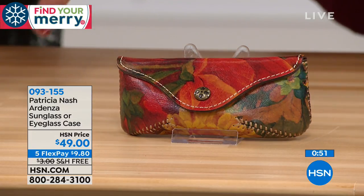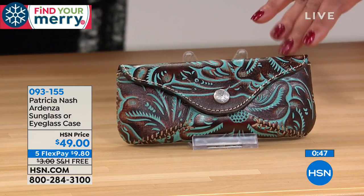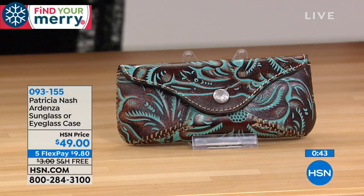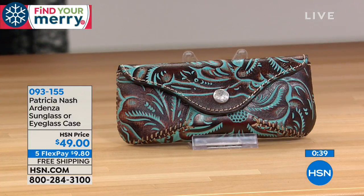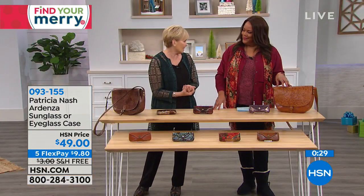You can even do the multi with this beautiful tan. And of course you have the turquoise — I need to get that for my mom because I gifted her your purse last Christmas, so this would be a nice add-on. If you've gotten something for someone or even yourself, this is a great little stocking stuffer. If you know someone who has one of our Patricia Nash bags, this is a great add-on.